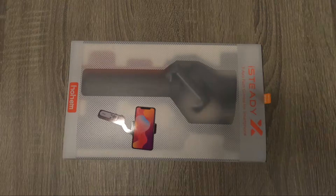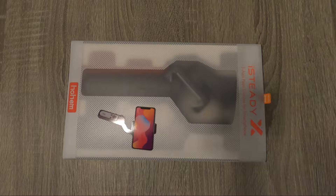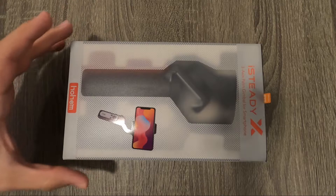This is an unboxing of the Hohem iSteady X smartphone gimbal, specifically when used with my new Galaxy S21 Ultra. I'm trying to build a little super compact, easy to assemble mobile movie making kit for the S21. I went through a lot of gimbals.